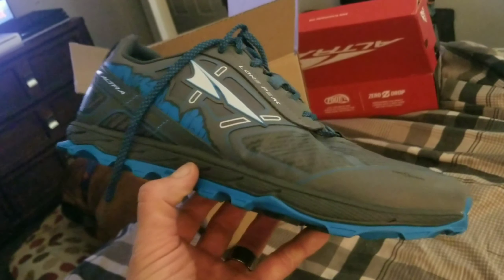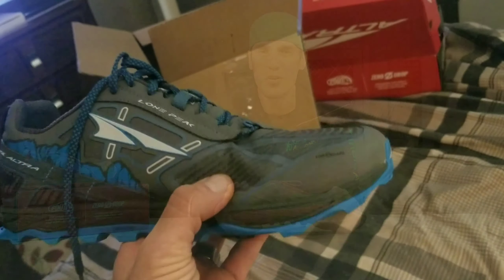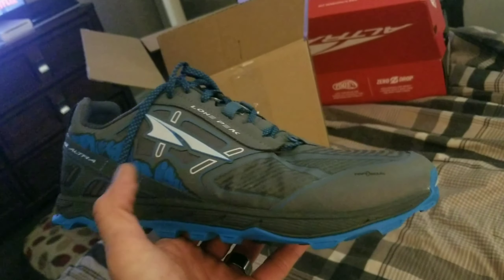I then got the RSMs. When I got them in the mail, they were 12.5, but they still seemed rather large. I also noticed the material they were made out of didn't seem like it would have any longevity, especially through brush and prickers. And once the mesh was pierced, the whole shoe is compromised. So as far as spending $160 for that RSM shoe, it just really wasn't intriguing me.